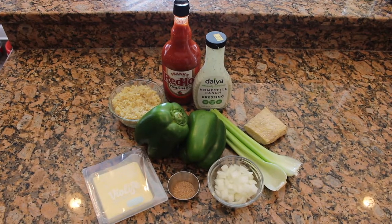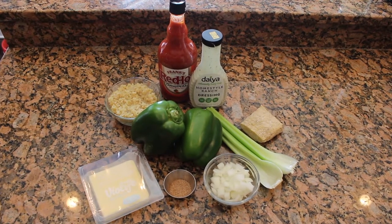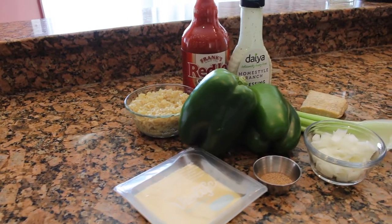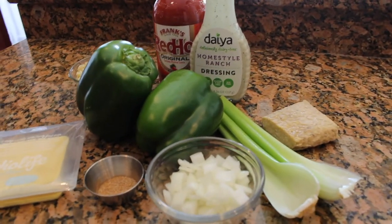So if any of that sounds interesting and you're curious how I make these vegan buffalo chicken stuffed peppers, stick around. This recipe makes two large stuffed peppers. What's nice is it can very easily be adjusted to suit your needs — you can use any kind of sweet pepper, whichever plant-based chicken or cheese substitutes you prefer, and whatever brand of hot sauce.